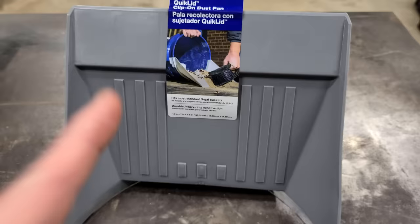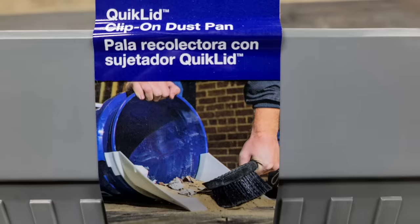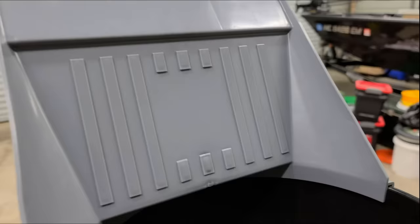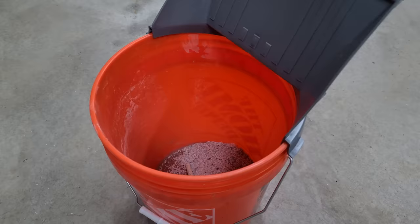Bucket hack number sixteen. This one isn't really about fishing, but somebody came up with a really good idea — a dustpan that clips right on top of your bucket. After you clip it on, you've got yourself a bucket dustpan. Just lay it on the floor and sweep stuff into it. And last but not least, the most important hack of them all — bucket hack number seventeen.